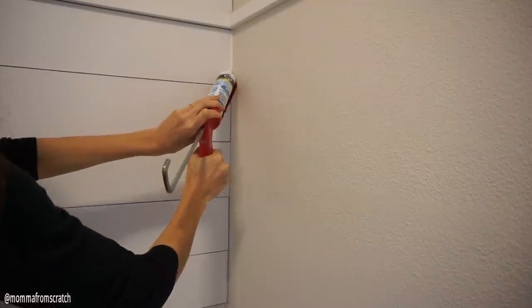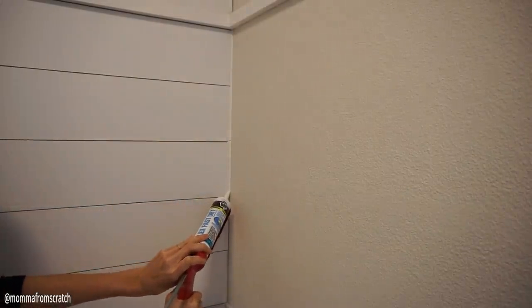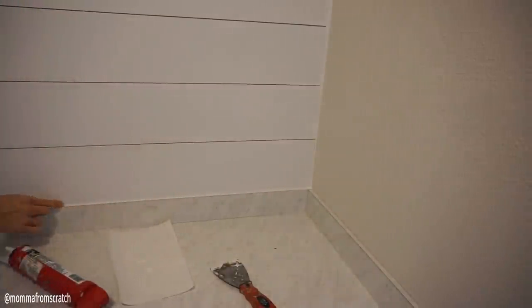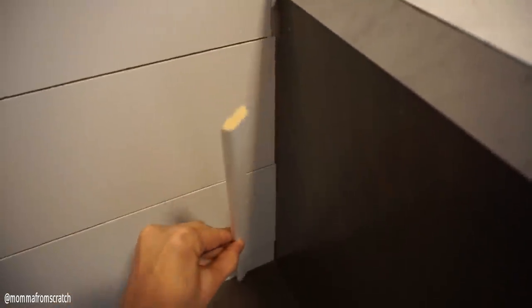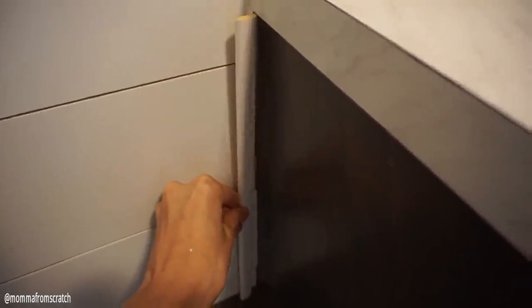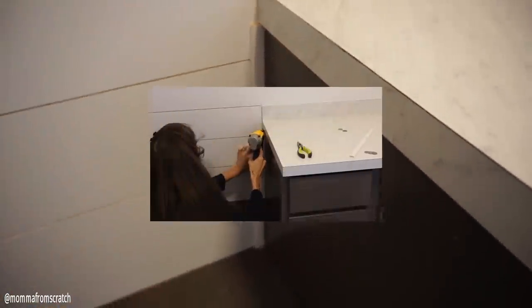The next step was to finish the sides of my drywall. I used DAP latex silicone for this — you could use trim pieces of wood if you wanted to. I went with a bead down and used my finger to smooth it out. For the side of the cabinet I used a thin trim board from the trim aisle at the hardware store, because the silicone wouldn't fill it due to the depth difference of the cabinet.